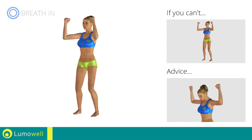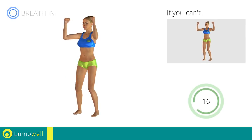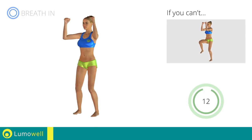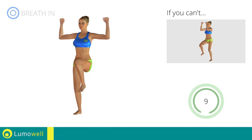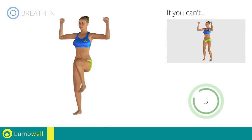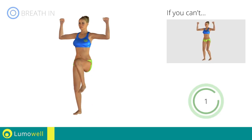Don't bend your head — keep it constantly in line with your back. 5, 4, 3, 2, 1, stop.